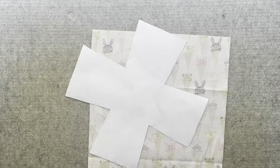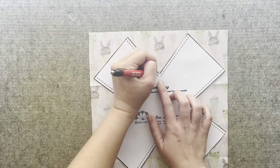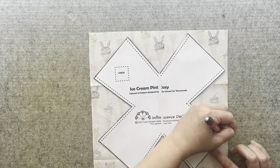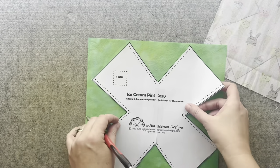Start by printing out and assembling the ice cream pint cozy pattern, then cut it out. Use spray and bond pattern and stencil adhesive to help hold the pattern in place and trace the pattern onto the main and lining fabric pieces.